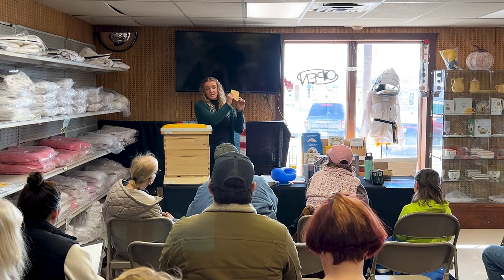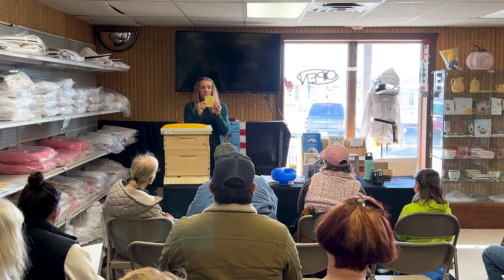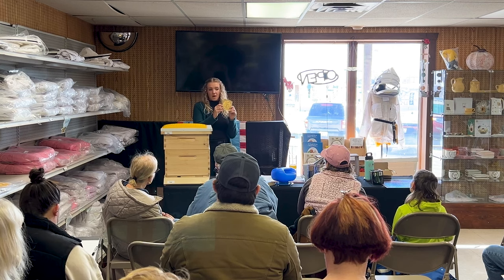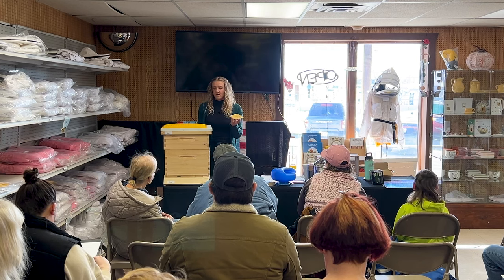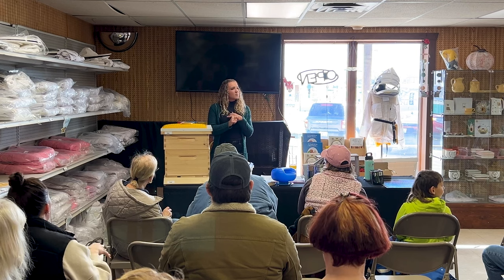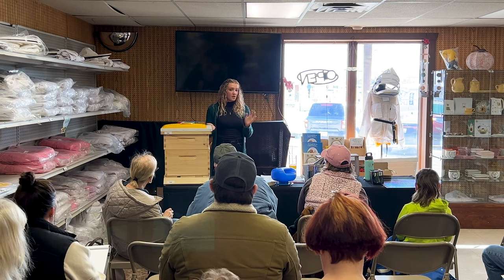Pairing Apiguard with a brood break is something commercial beekeepers swear by. The reason is that Apiguard only kills mites on the bees, so if there's no brood in the colony, all the mites are on the bees, and all the mites will come in contact with it and you can completely get rid of them. There's also thymol — I've never used it personally, but I believe it's derived from thyme. If you have experience with it I'd love to hear about it.